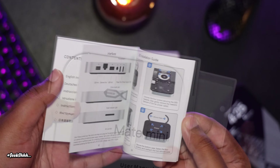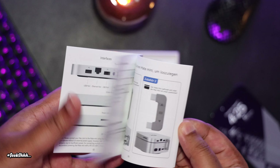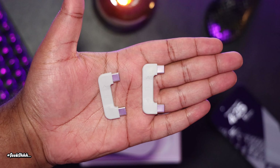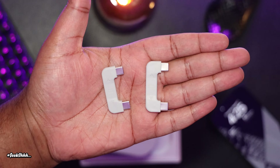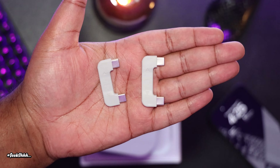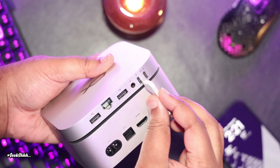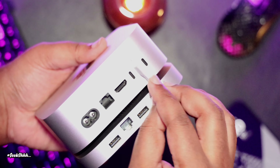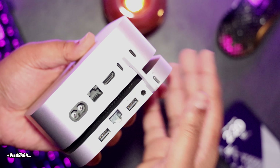In the box we have a bare bones situation consisting of just a manual, the unit itself, and two USB-C connectors. The reason it's two USB-C connectors is because one is for when you use the unit on top of your M4 Mac Mini and the other is for when you use it on the bottom.